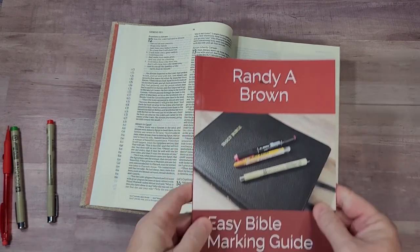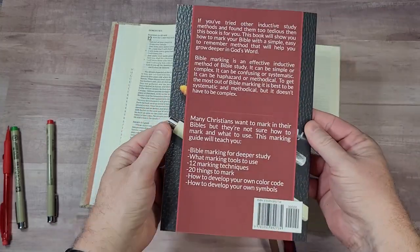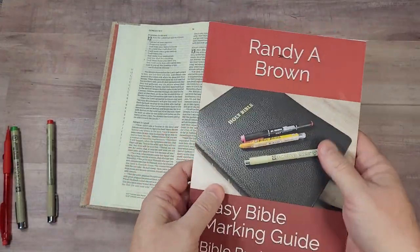And if you would like more information, see my book on Bible marking called Easy Bible Marking Guide. In this book I step you through some marking techniques and show you how to study the Bible through marking. I'll place a link in the notes.